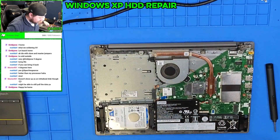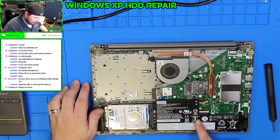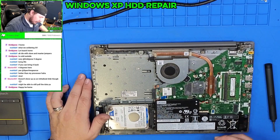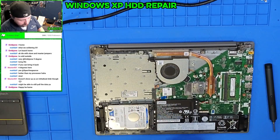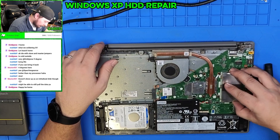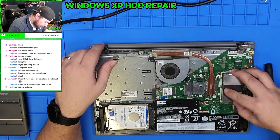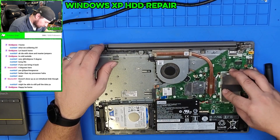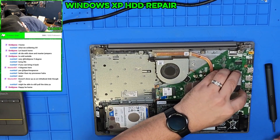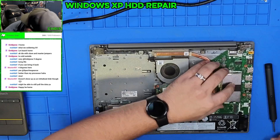Once we're inside, we see we've got a one terabyte hard drive over here. We have our battery. We have non-soldered memory, so in theory you could upgrade this. We have our cooler and not much else. As far as repairability of this, I'd say like an eight or nine. This is actually pretty good — very simple to get apart.